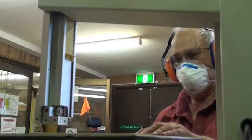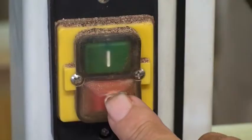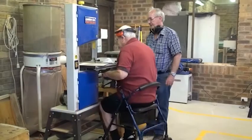If the blade does break or malfunction, immediately step away from the machine. Shut off the power when it is safe to do so and call the supervisor for assistance.